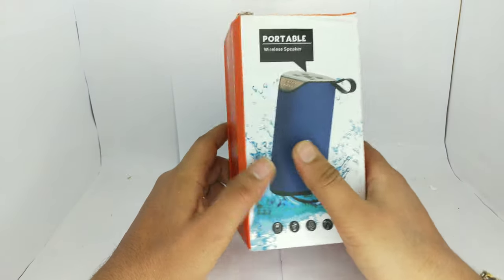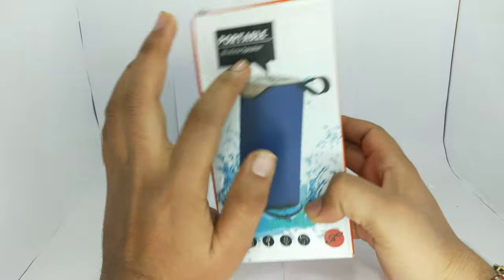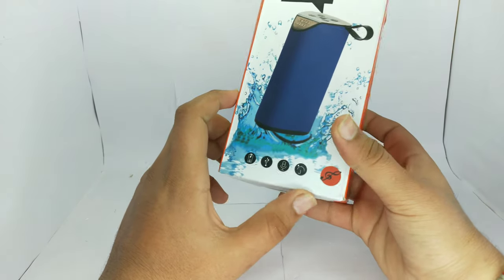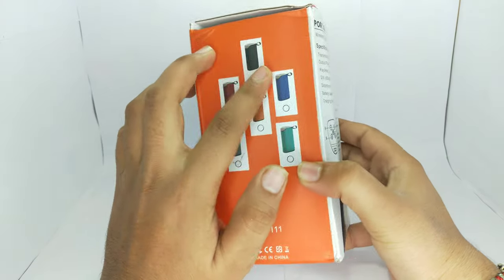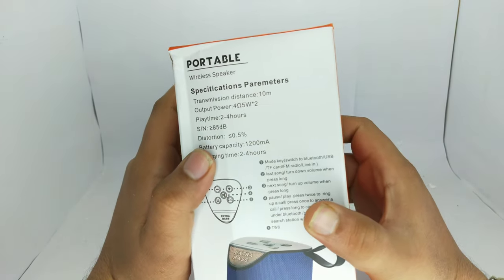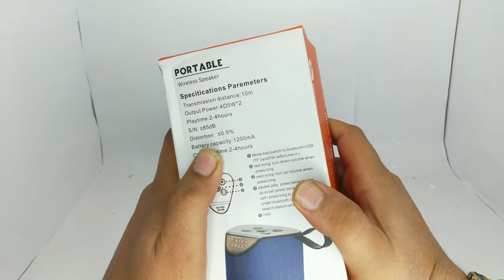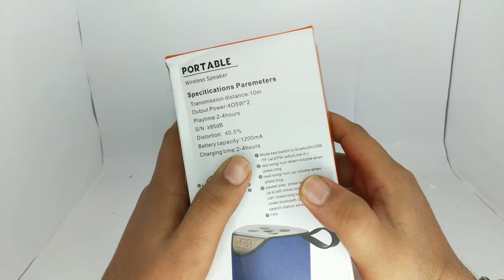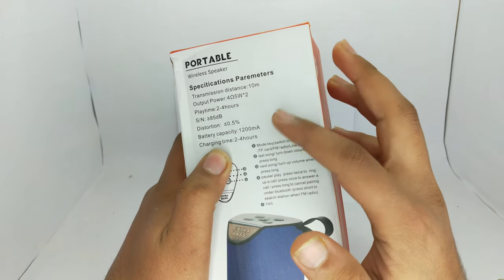First of all, let's see how it is written on the box. Here is a portable wireless speaker with some dimensions and color options. I have the black color. The transmission range is 10 meters, output 4 ohm, 5 volt. Playtime is 2 to 4 hours. Battery capacity is 1200 mAh — that's a good battery capacity if it's true.